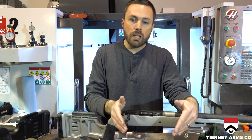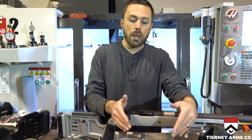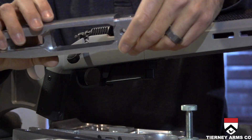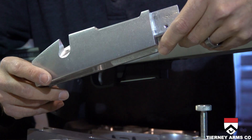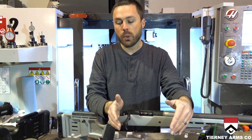With other types of chassis and stocks, you're stuck with the inlet they give you. If it's for a magazine, you have to run that particular type of magazine — whatever that company built into the stock. But with this, you can choose a different trigger guard and put whatever magazine you wish to use, as long as you have a trigger guard that's compatible with that magazine.